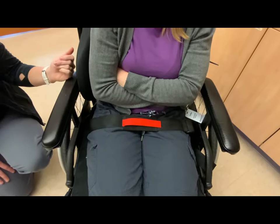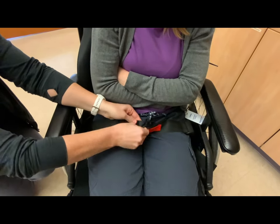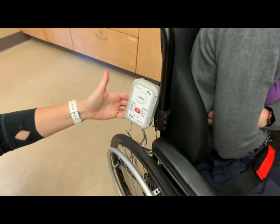With the client in the wheelchair, be sure that the tab and slot align and that the alarm blinks to indicate the location of the belt.